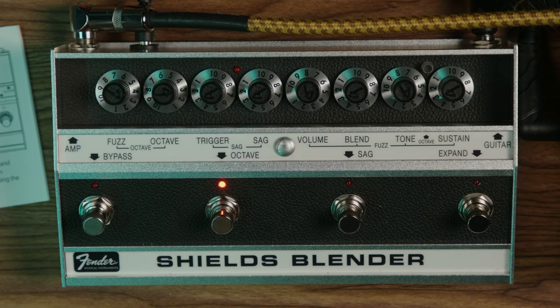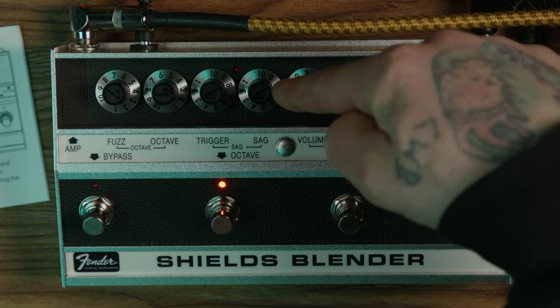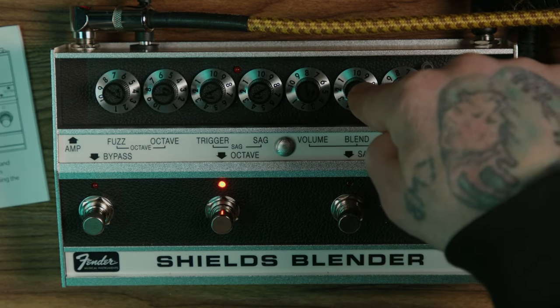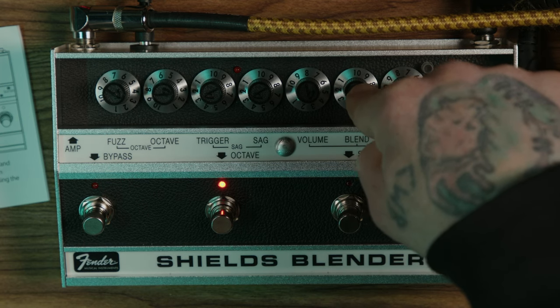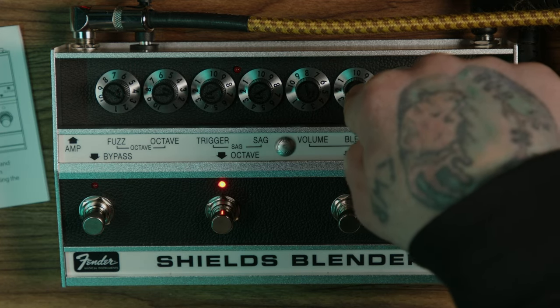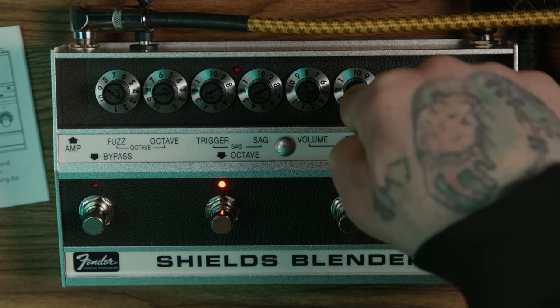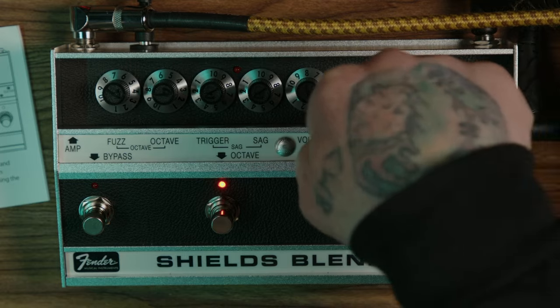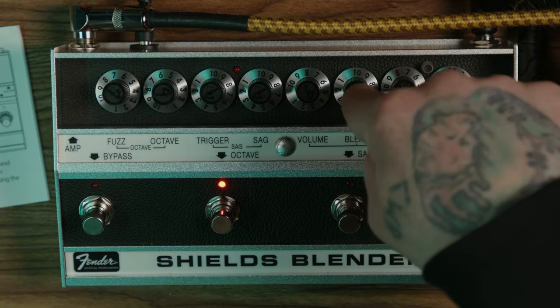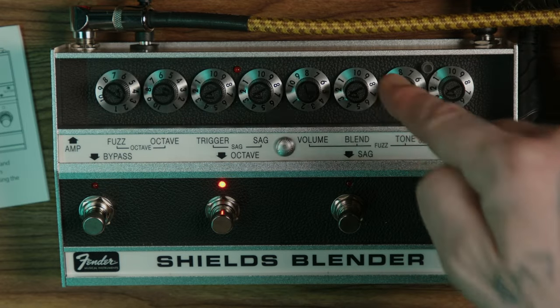When the pedal is engaged and nothing else is going on, these are your controls for your fuzz. You have your volume overall, your blend knob — so if you want to blend in your clean channel, you can. I will say though, when you do that, your volume drops considerably. You can find a sweet spot to make it not drop as much. Then you have your tone knob and your sustain, which is how much distortion or fuzz you have.